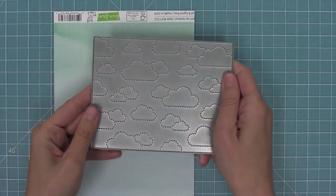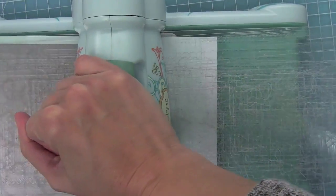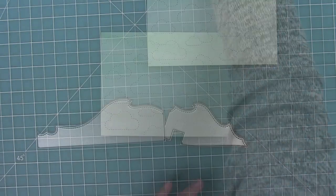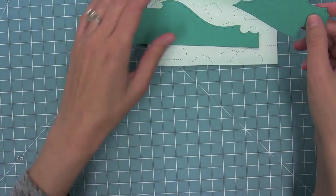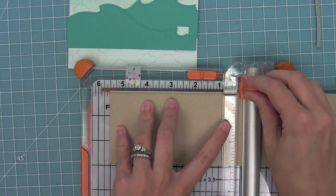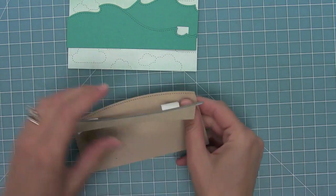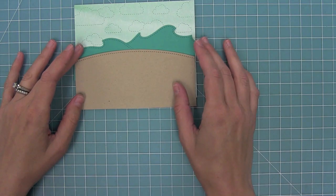Here I'm using the new stitched cloudy backdrop and I'm going to die cut it from some of the Watercolor Wishes paper. You'll see how beautiful this stitch detail is - it's subtle but gorgeous and I love it on that Watercolor Wishes paper. Now here are the new ocean hillside pop-up add-ons, but instead of using them for the pop-up I'm actually just going to layer them onto my card. I also have some craft paper that I'm going to cut with a simple stitched hillside to be my sandy island that the pirates are going to hang out on.